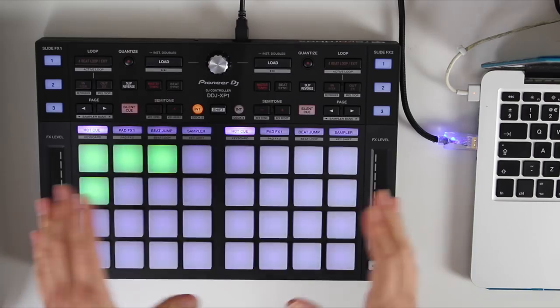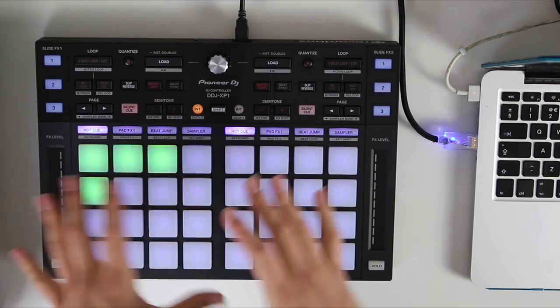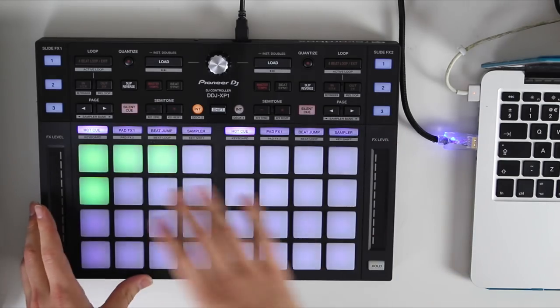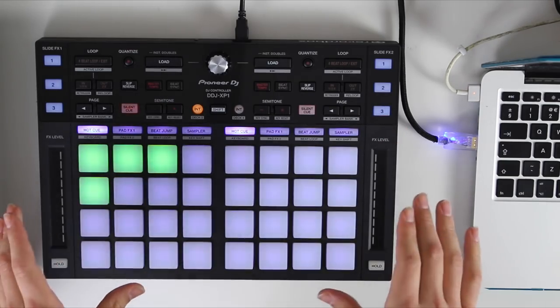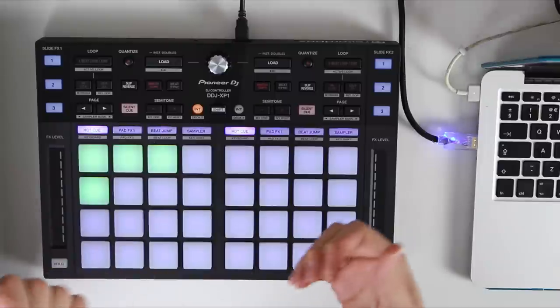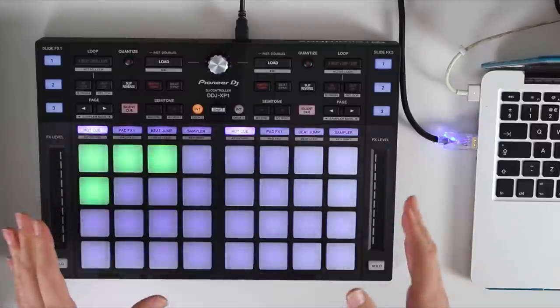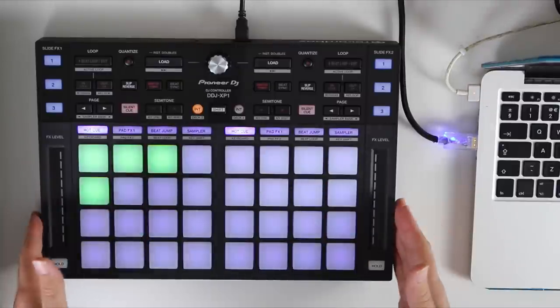This is such an exciting product. I'm going to run through all the features first of all. This is an add-on controller for Rekordbox — it doesn't have any jog wheels or tempo adjusts, so you wouldn't want to just buy this by itself. You definitely want to incorporate it into some form of DJ setup.